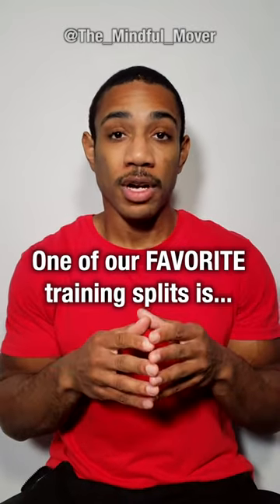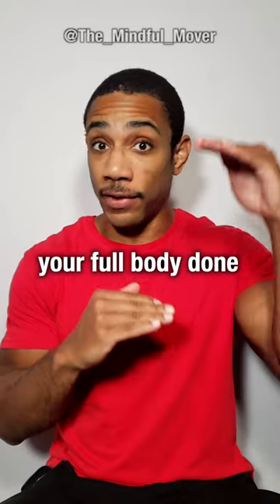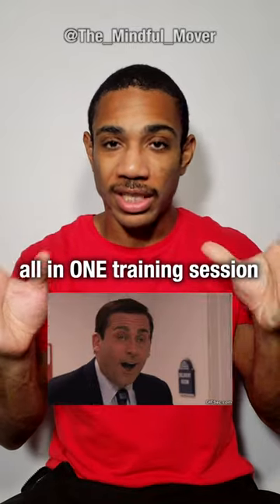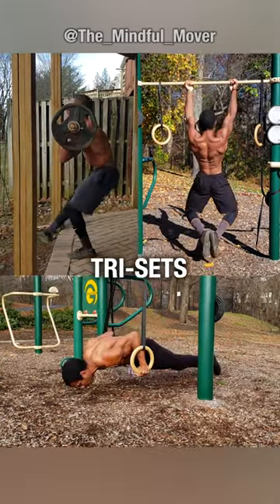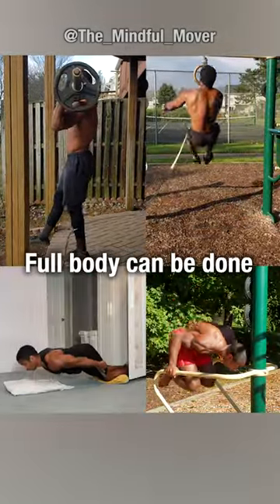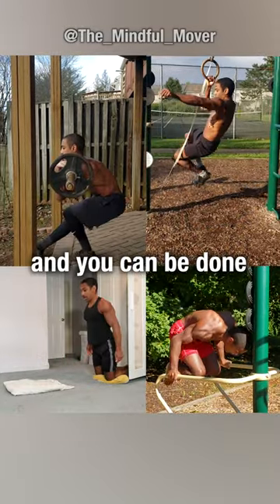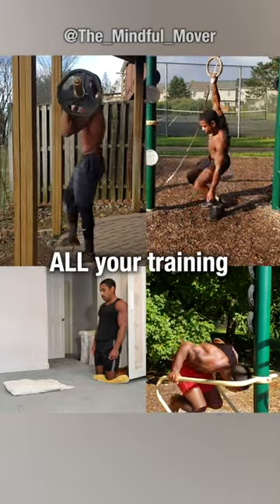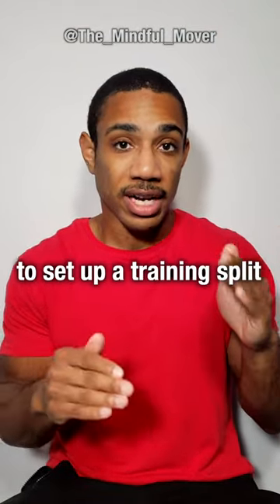What training splits do we like? One of our favorite training splits is full body, because let's get your full body done all in one training session. If you use things like triceps and quad sets, full body can be done in half an hour, maybe an hour, and you can be done with all your training just in one day. So that's actually one of our favorite ways to set up a training split.